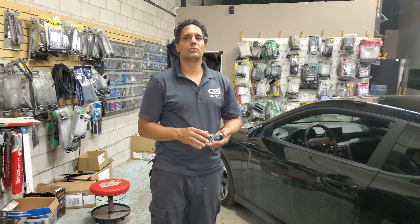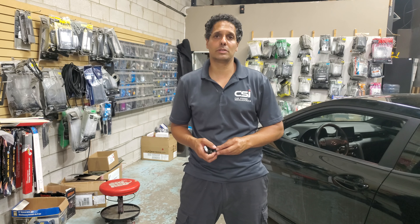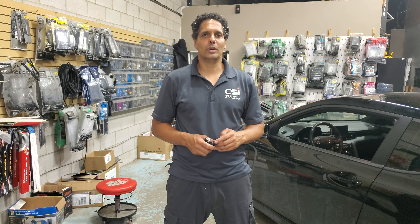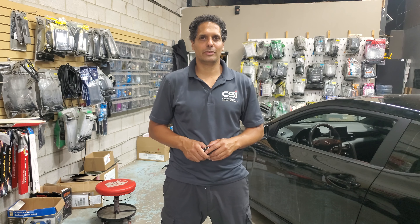Remote starter installation for manual transmission vehicles is available at Car System Installation. This was a 2019 Veloster with a push button and manual transmission. For more information you can find us on our website carsysteminstallation.ca, subscribe to our channel, and we'll see you next time — have a great day!